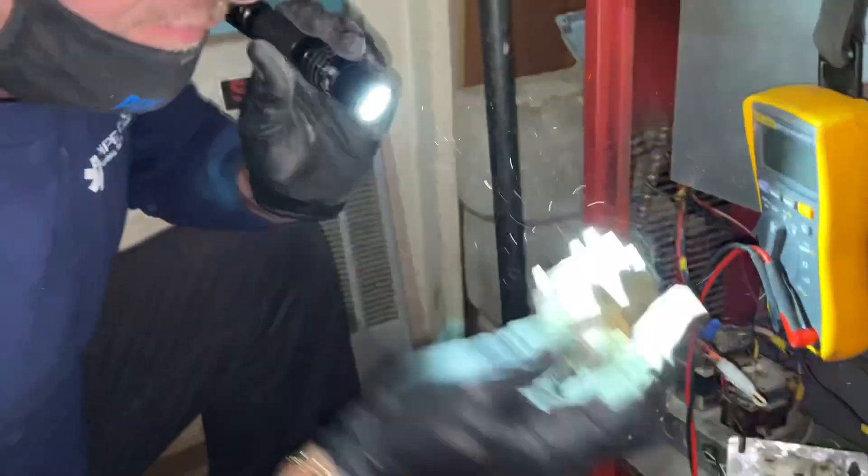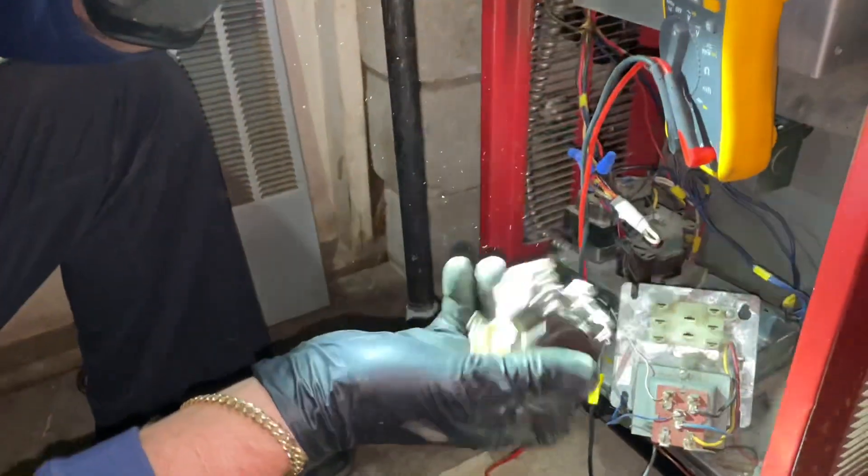Got it out. Smells kind of burnt. We'll get another relay and see if that solves the problem. All right Kelvin, let's get a relay.